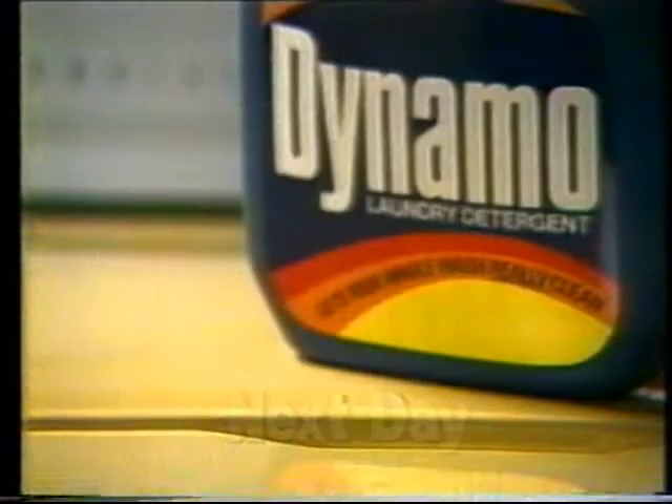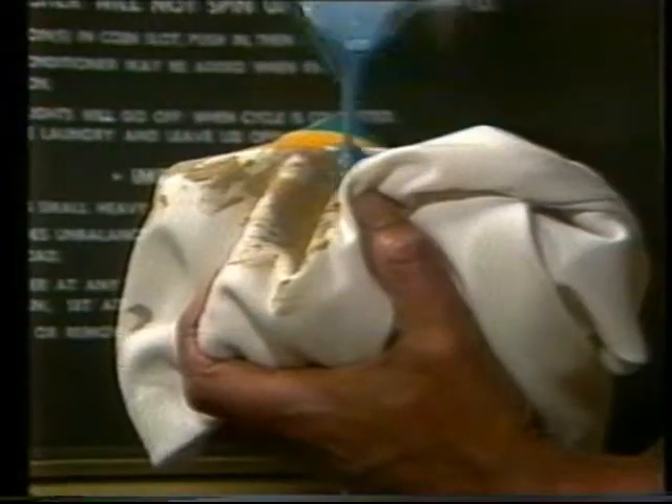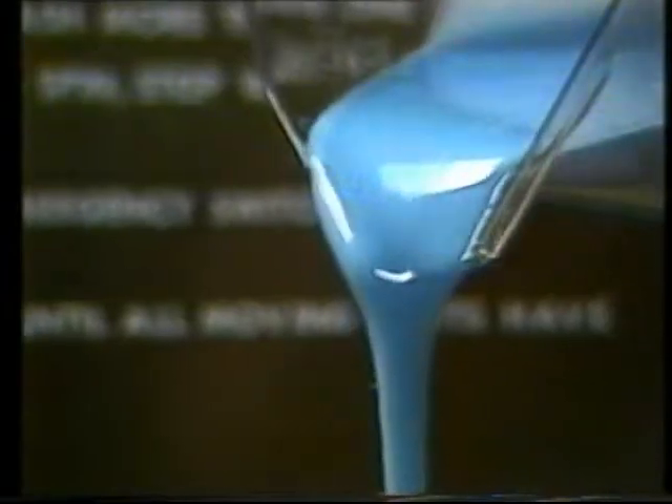Now, just a third of a cup of Dynamo — a little on the stain, then the rest in with your whole wash to immediately dissolve dirt and stains.